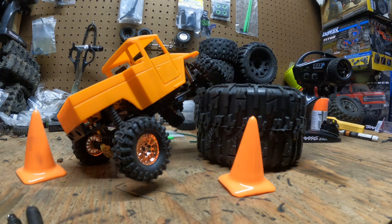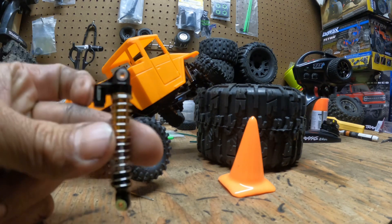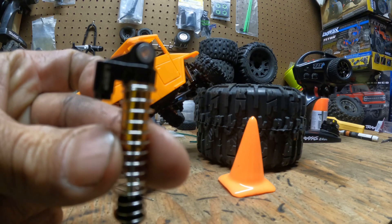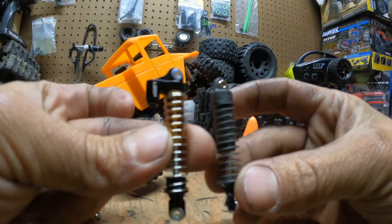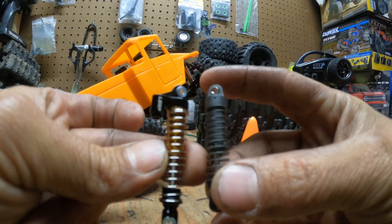How is it going YouTube? RC doctor here. We have an upgrade for the TRX4M — Little Guy Racing. They came out with a better, little bit longer shock.